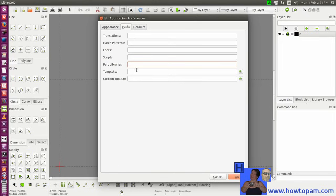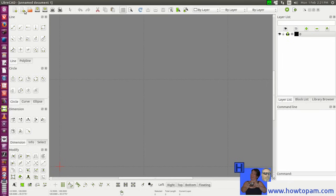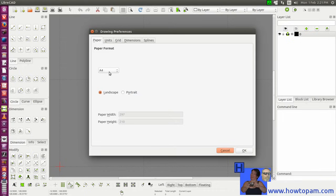You can set the paths to certain features and the drawing units. That would be for the whole application, but we're not going to bother setting the drawing units as standard for the application because we might change our drawing units. What we'll do is set up the units for the particular drawing that we are doing.